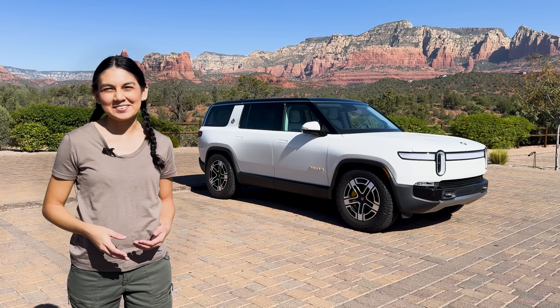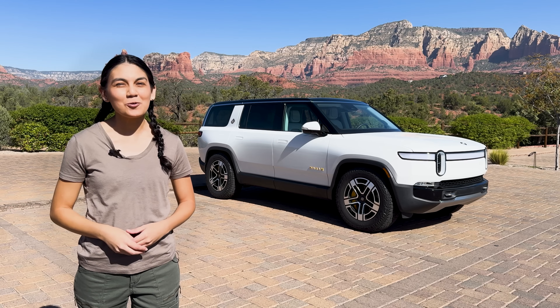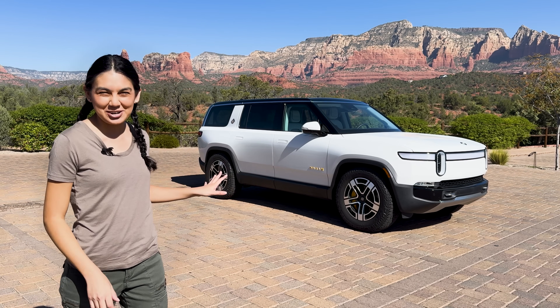Hi, thanks for joining me in another video. Today we get to drive Rivian's second passenger model in their lineup, the R1S, a three-row SUV. Let's begin our adventure exploring this electric SUV.